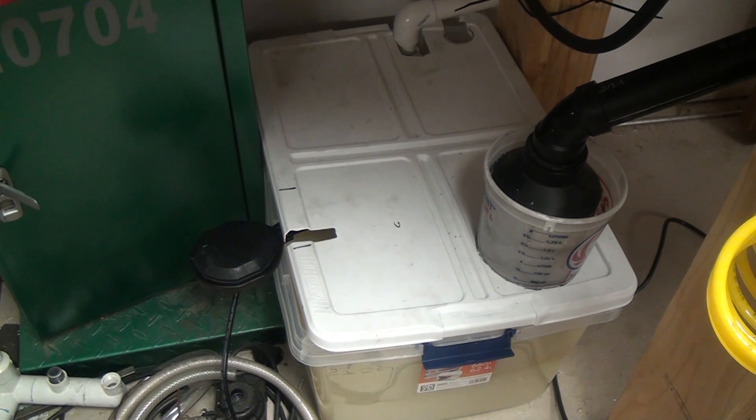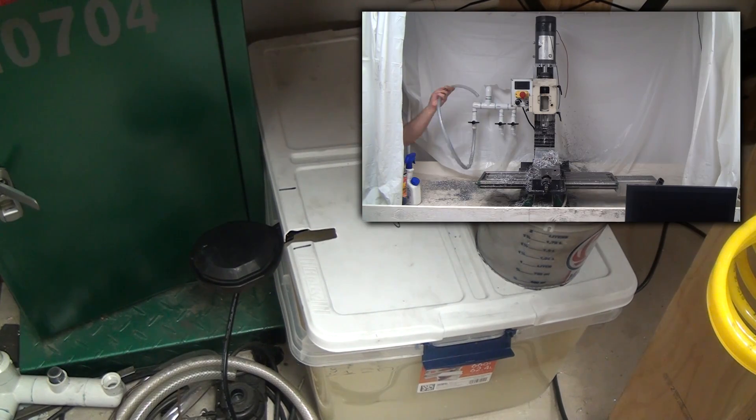Hey guys, in this video I want to talk about my pump for the flood coolant system on the CNC G0704. I thought I had discussed this in a previous video, but I went back through and looked at all of my previous videos and all I did was show you how well it flowed in a shop update video. I'm going to put that footage up in the corner. So the pump that I'm using, which I've never actually discussed in detail, is a Harbor Freight sump pump.